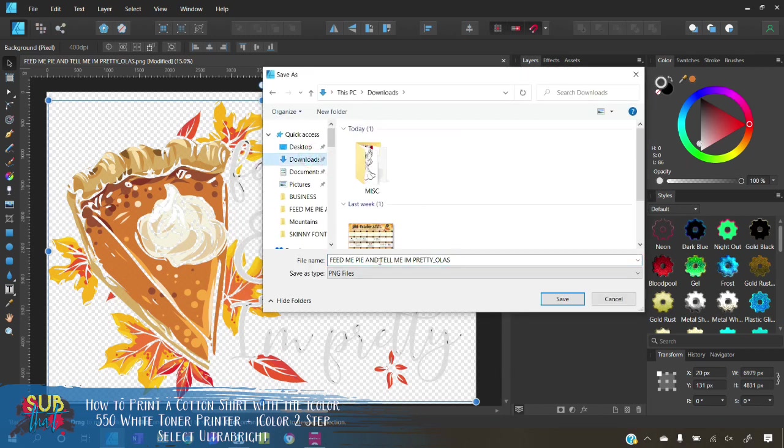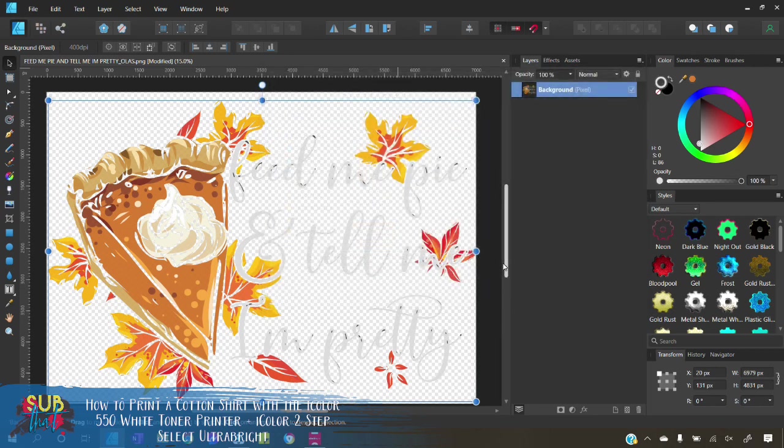Switch over to the designer persona and go to File > Export, keep it the same size, select PNG, hit Export, and I'll save it in my Downloads so it's easy to find. I'm going to rename this 'edited white toner' so that in the future when I want to print this design I already have that edited file ready for me.